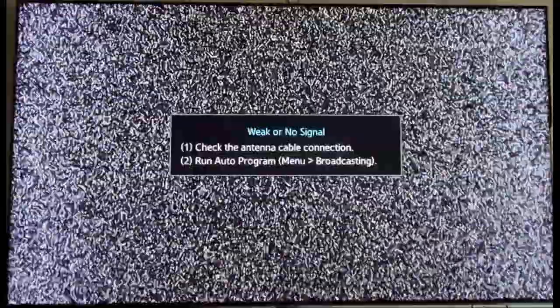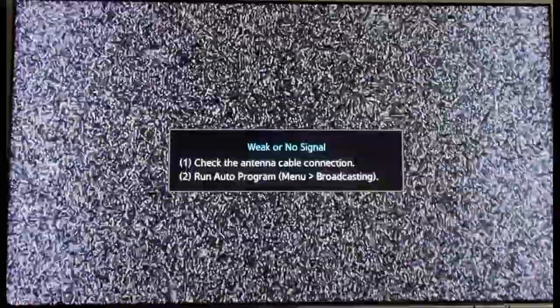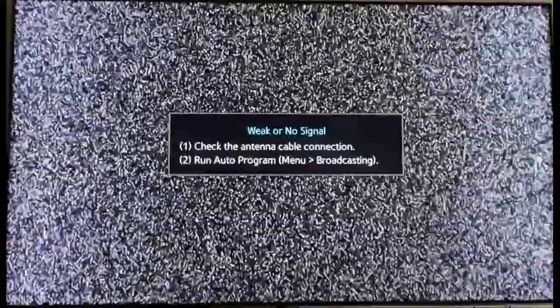In today's video I'm going to show you guys how to use your Samsung TV remote to control other devices, such as your Fire TV. So let's get right into it.